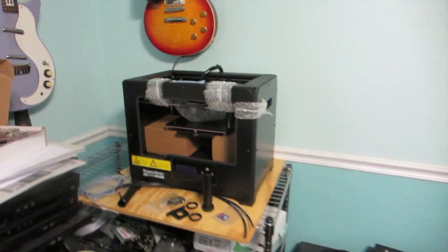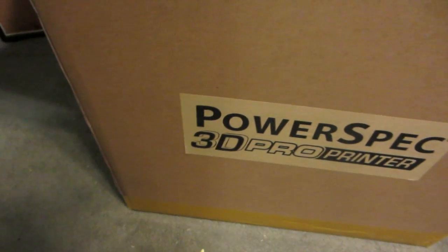There it is — the PowerSpec 3D Pro Printer. You can get it at Micro Center.